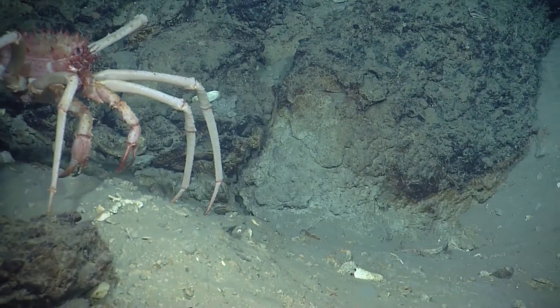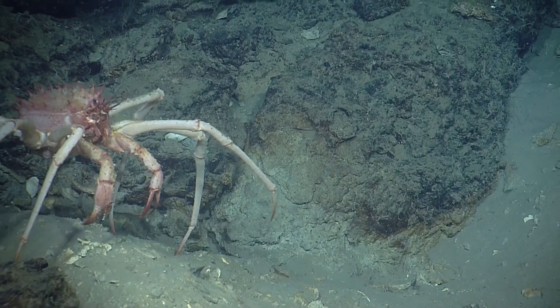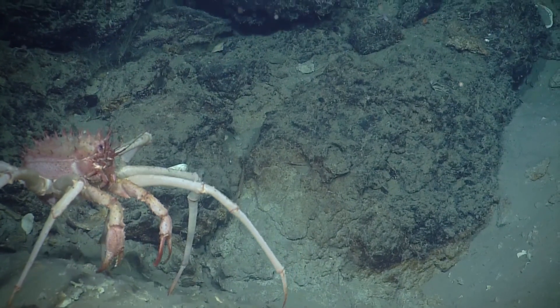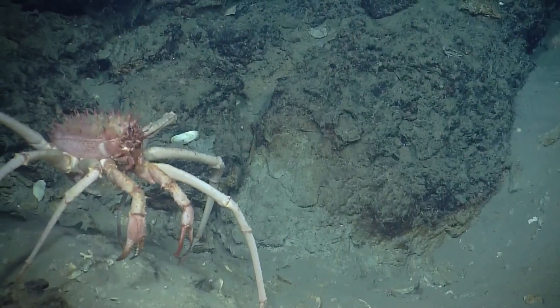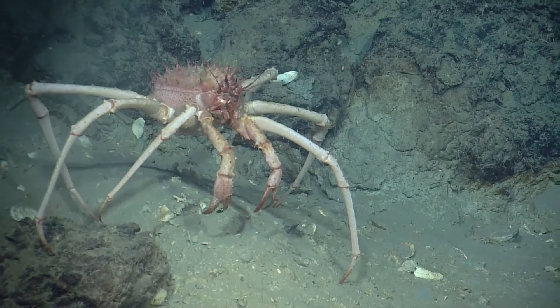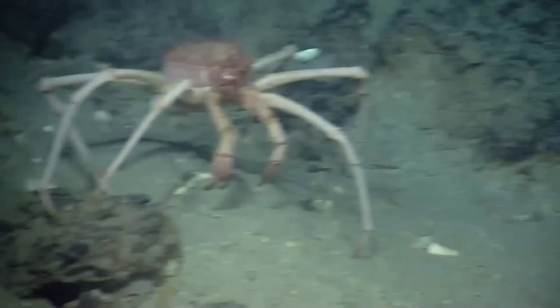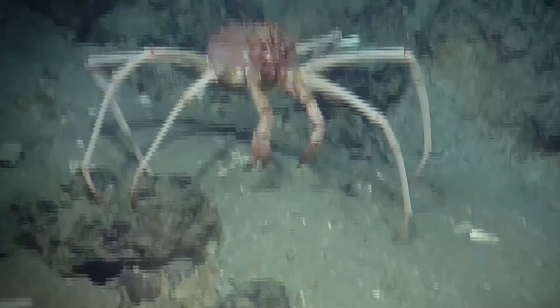What's that up on the rock? That's a basket star. Amanda, can you spell lithode for me? L-I-T-H-O-D-I-D. Thank you. Zoom please. Wow, that's really cool. It's amazing — it looks like a drone.